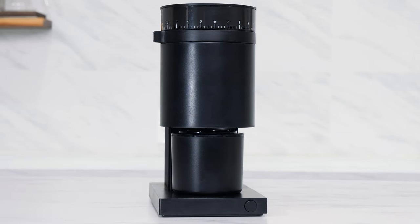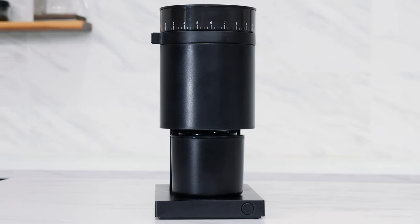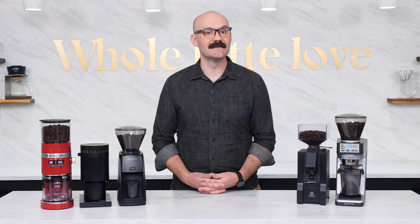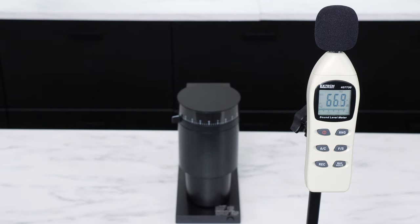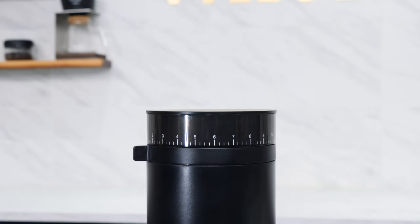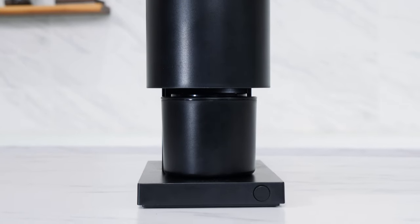The Opus is the slowest of our grinders tested today, outputting grounds suitable for espresso at a rate of around 0.6 to 0.7 grams per second. In our testing, the Opus hit a max noise level of around 69 decibels and operates relatively quietly. At a similar price to both the KitchenAid and the Encore ESP, the Opus sets itself apart with its granular grind size adjustment options and low retention single dosing capabilities.